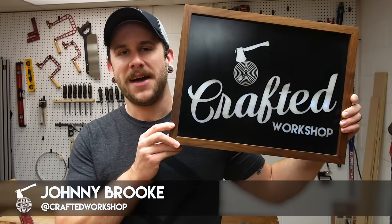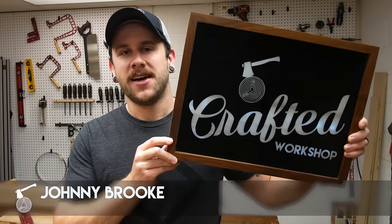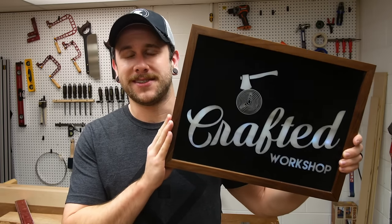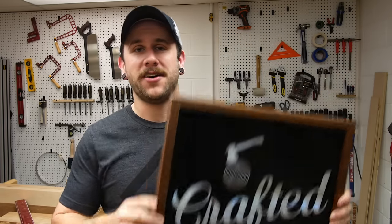What's going on everybody? I'm Johnny Brook. Welcome back to another Crafted Workshop video. In this video I'm going to show you how to build this custom backlit LED light box. You can also make it a sign like I did. This would be great for a game room, for a kids room, even your business's lobby. Stay tuned and I'll show you how I built it.